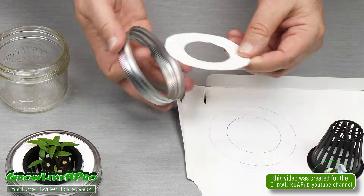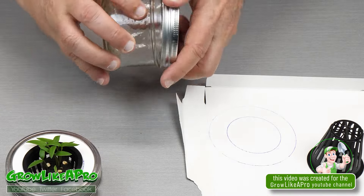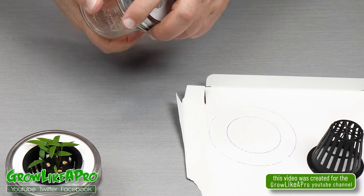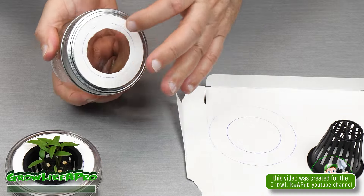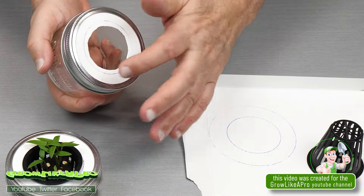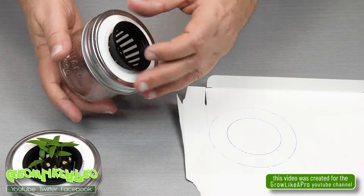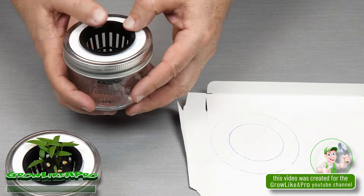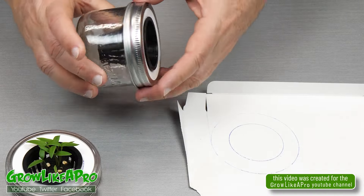However, when you pop that cardboard in here and place it on the mason jar and it squeezes down, it's actually amazing how solid and rigid it becomes. I can get this in here and just give it a little bit of a push and it's really solid — I was really surprised.